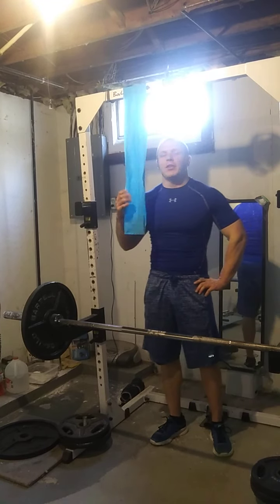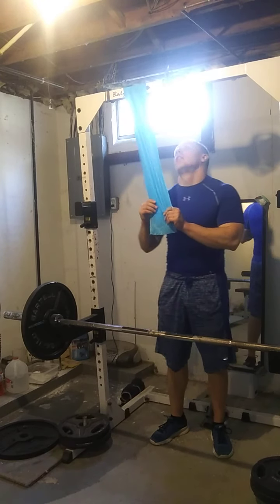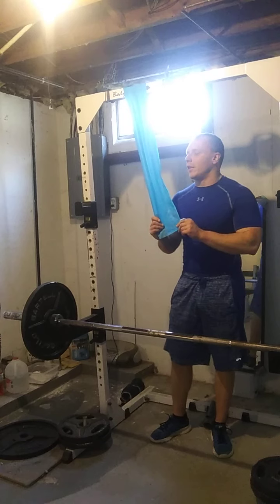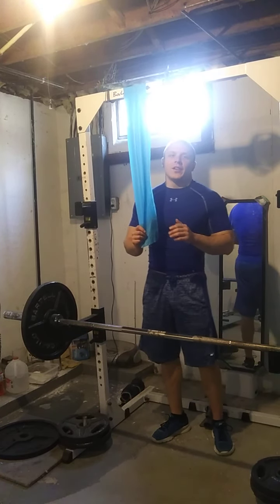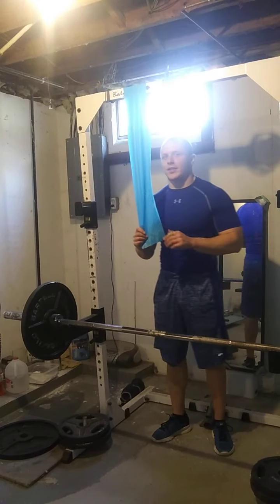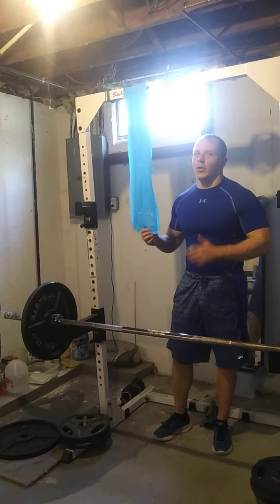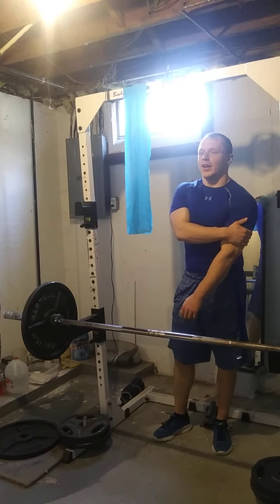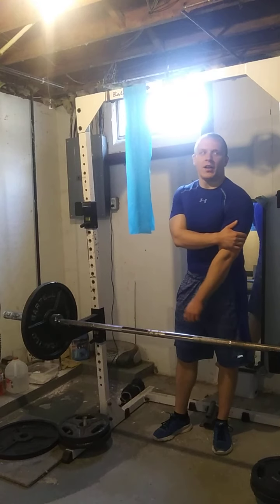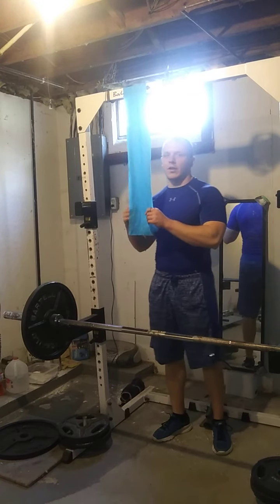I've never tried pushdowns with a band before, but they're definitely worth it. Especially for you guys that don't have cable stations, this could also be something good to include. I'm using it as kind of a lighter finisher type movement, but this could really pack on some extra beef to your triceps without a doubt. I'm throbbing right now — I've never felt my outer head so burned.